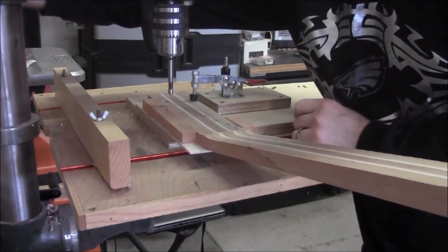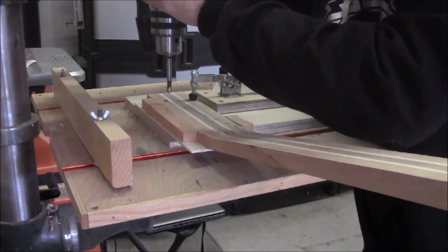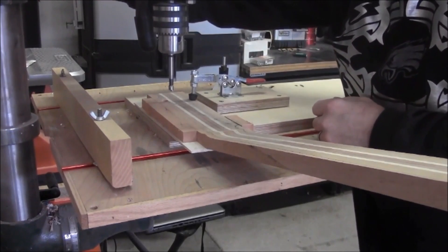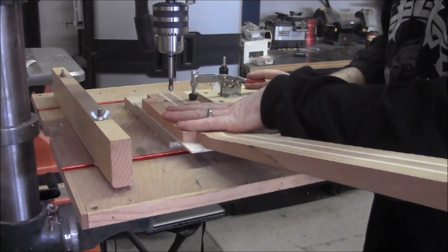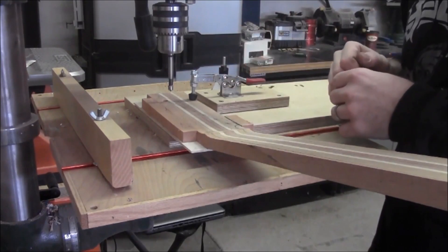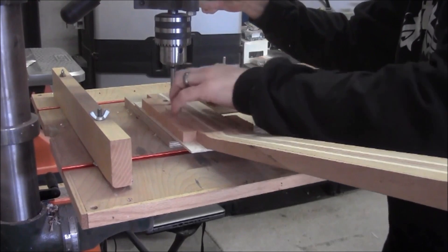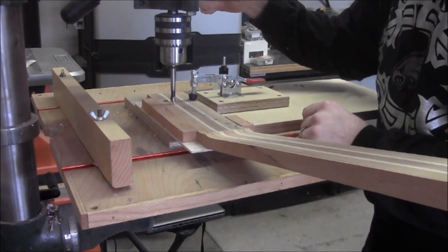With the radial drill press, I can adjust it sideways, but I can also adjust it in and out as well. This allows me to just clamp my piece of work to the table, not move any of that, and actually adjust the drill press itself to get the positioning I need to line up to these little holes that have already been center-punched.